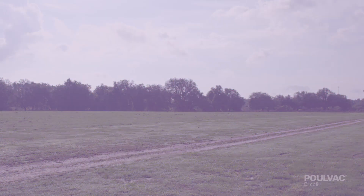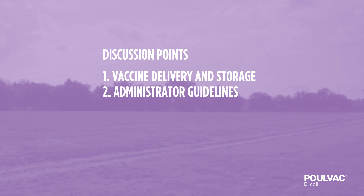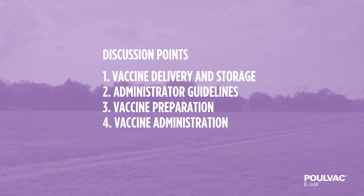In today's training, we'll touch on these topics while focusing on proper techniques for mixing and vaccine administration. We'll go over: 1. Delivery and storage of Polvac E. coli vaccine; 2. Administrator guidelines; 3. Vaccine preparation tips; 4. Vaccine administration; and 5. Cleanup procedures.